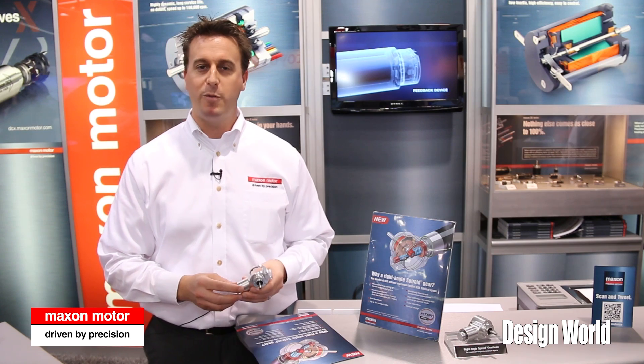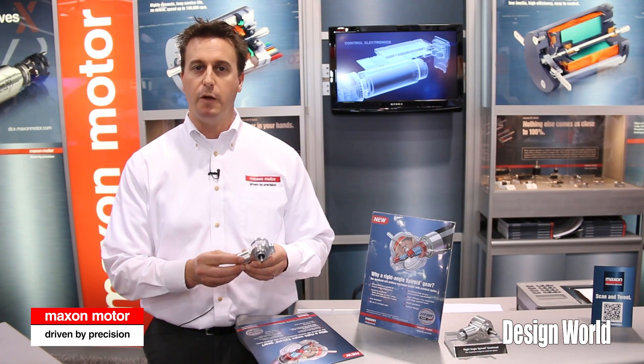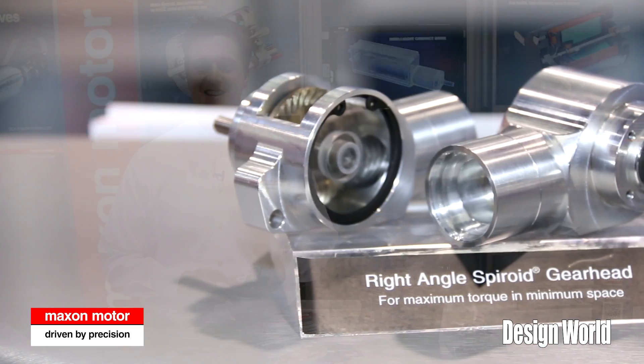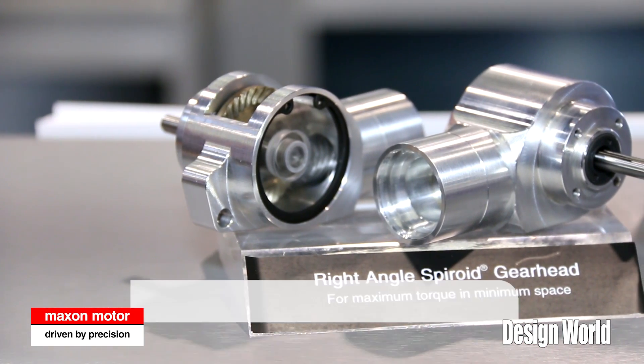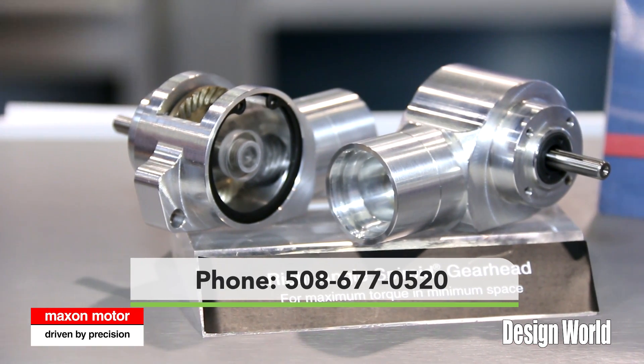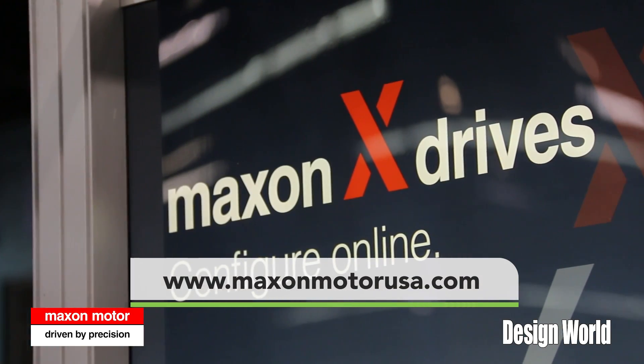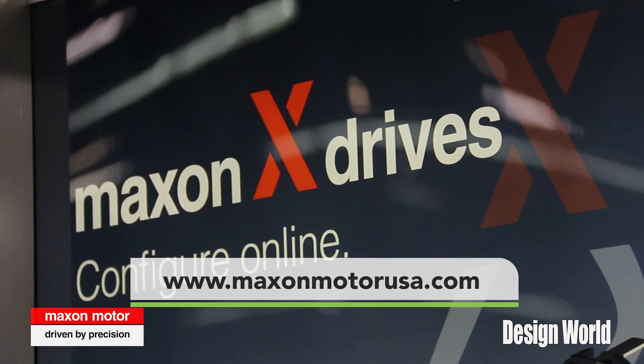Thanks for stopping by our booth at the Anaheim show. If you want more information on our right angle gear drives, our RADs, please contact Maxon Motors at 508-677-0520 or go to our website at maxonmotorusa.com.